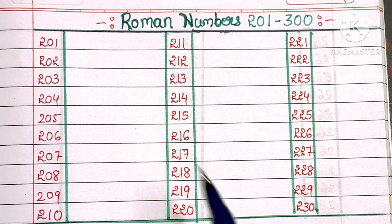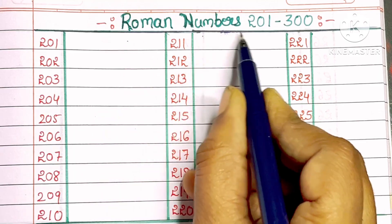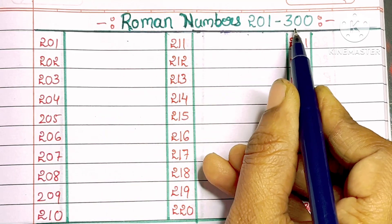Hello friends, welcome back to my channel. In this video, we are going to learn Roman numbers 201 to 300.